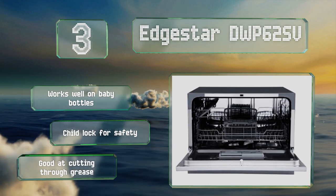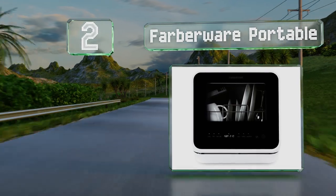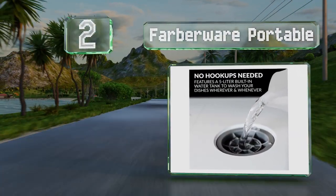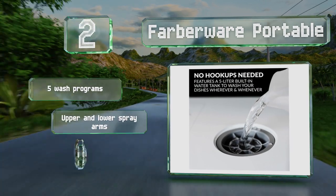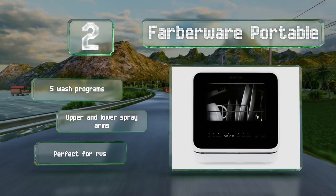The EdgeStar also works well on baby bottles and includes a child lock for safety, and it's good at cutting through grease. At number two, though it is pretty expensive compared to most others, the Farberware Portable is one of the few that doesn't require a water hookup. Its five-liter tank enables it to operate anywhere you have access to an electrical outlet, and it features five wash programs and upper and lower spray arms — perfect for RVs.